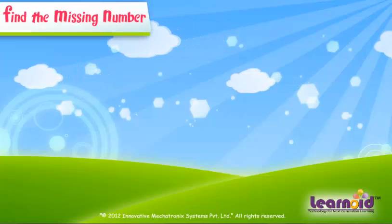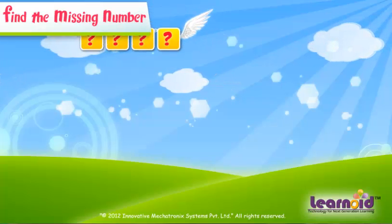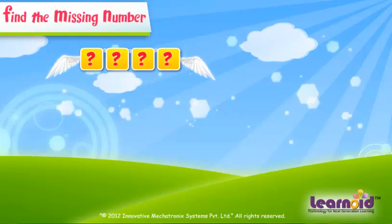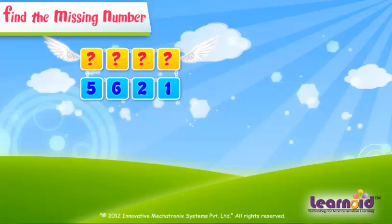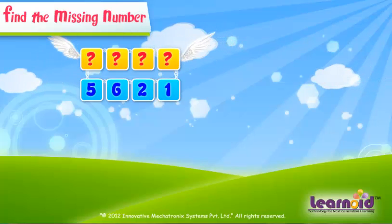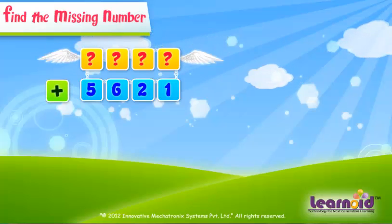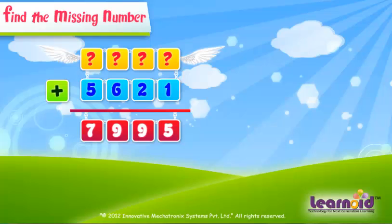Let's take another example. The first number is missing. The second number is 5621, and the sum of the two numbers is 7995.